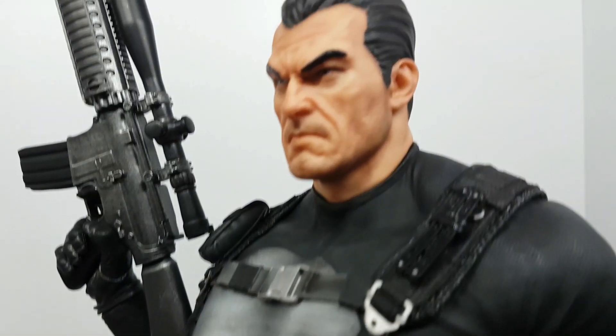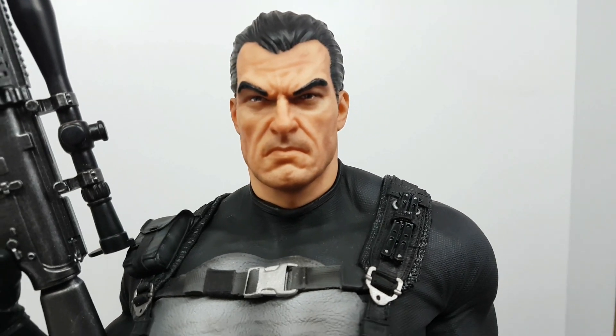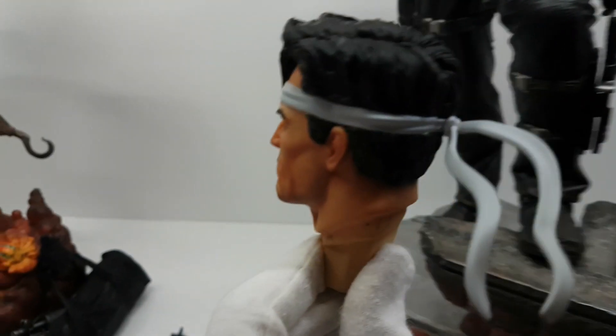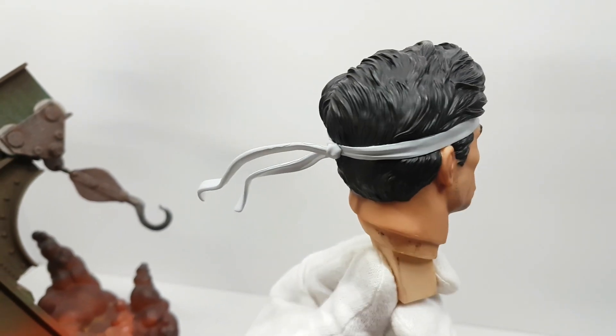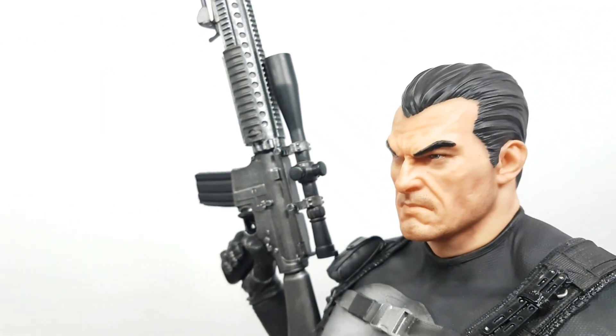The five o'clock shadow is the same, the skin tone is the same. The hair on that one is really good — excellent sculpt and paint. There's brown and black. This one is different — it's like he put gel on his head.